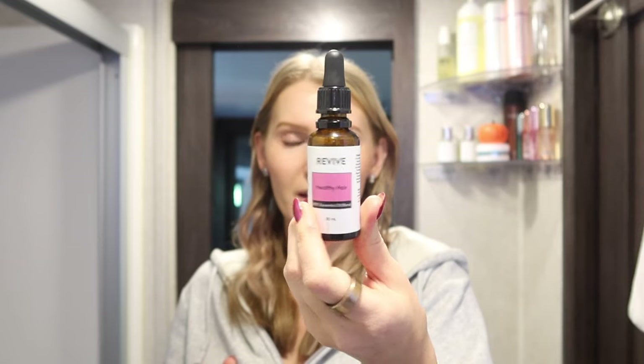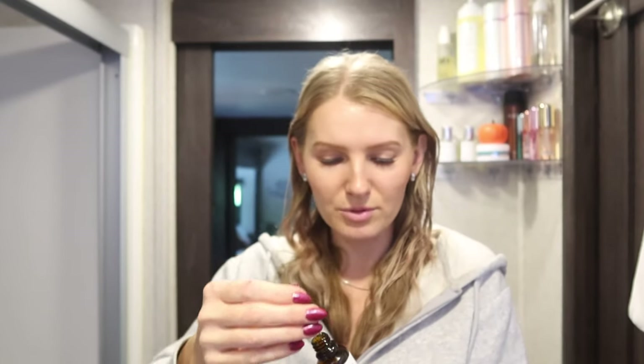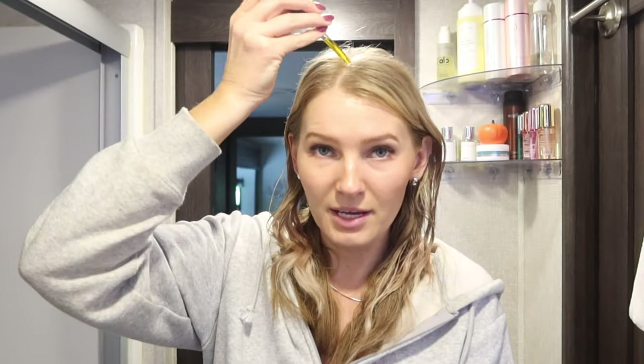For my scalp before I shower, I use a hair oil — this is Healthy Hair from Revive, and you can find similar ones on Amazon. It has a blend of really good ingredients and oils. I apply it to the root and only leave it on for about 15 minutes before I shower, since my scalp already gets greasy quickly and I don't want to clog my follicles. I also mix it in with conditioners and apply it to my hair extensions — it makes them feel incredibly soft.